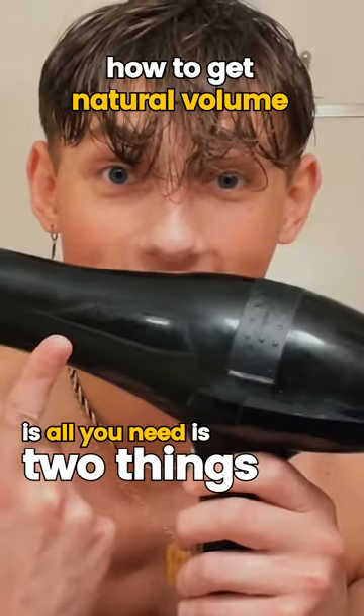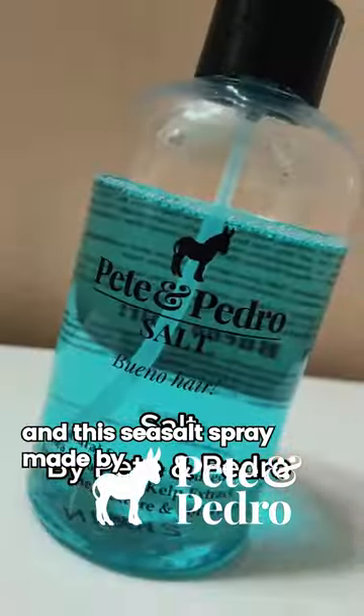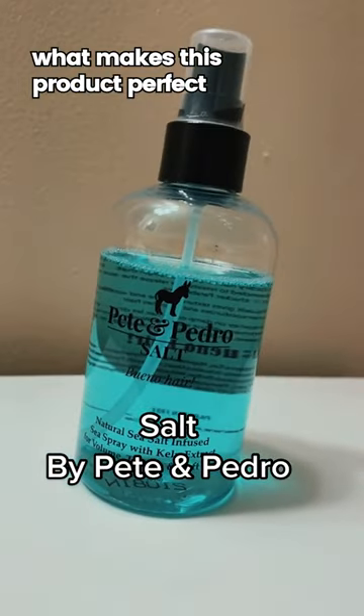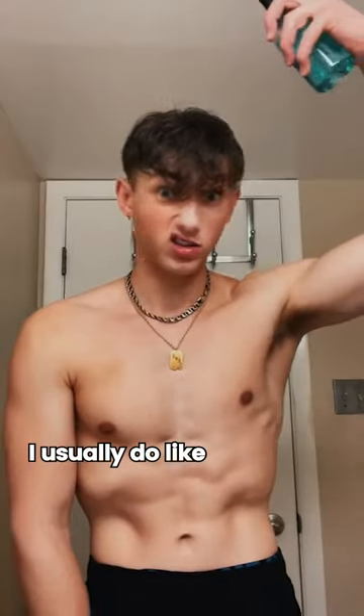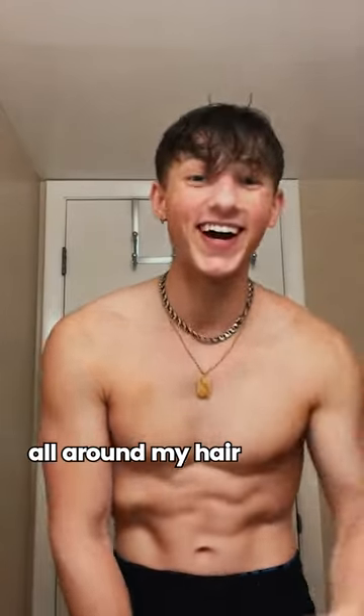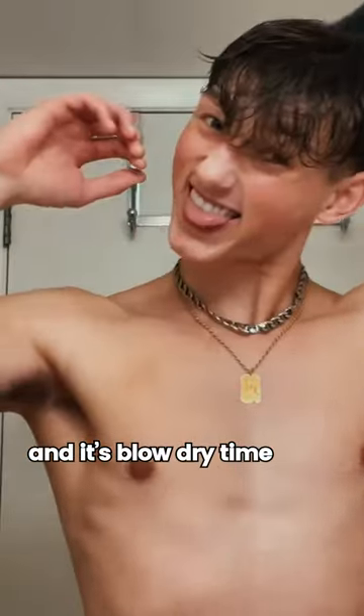What's great about this routine is all you need is two things: a hairdryer and this sea salt spray made by Pete and Pedro. What makes this product perfect is it adds texture and volume while still keeping your hair soft. I usually do like four sprays all around my hair, mess it up a little bit, and it's blow dry time.